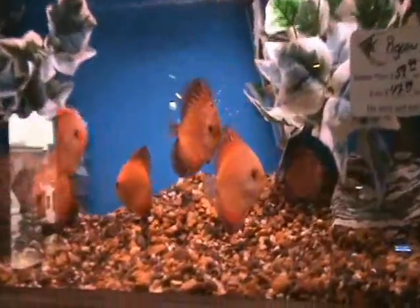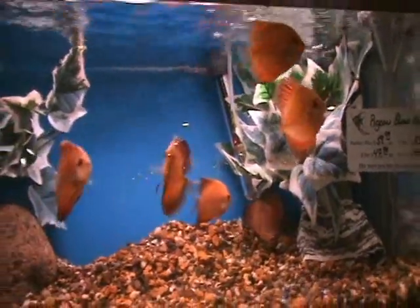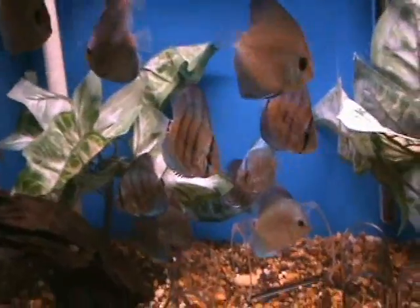On the freshwater side, we got some nice fish in from the Far East. We've got some really nice pigeon blood discus — good medium size, about two and a half to three inches. There are also brilliant blues, snakeskin discus, and green turquoise discus.